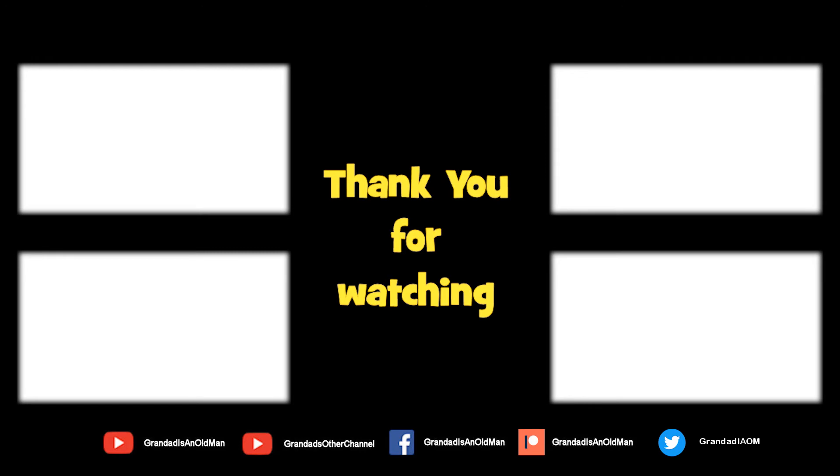This is a channel with more added daily, so don't forget to subscribe and enable notifications to keep up to date with my new releases. You can help keep my channel running by donating a dollar on Patreon to buy me a coffee. You can always find more information in the video description. Thanks again for watching.